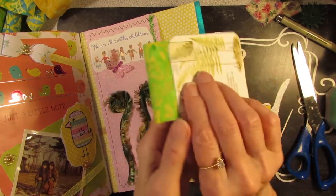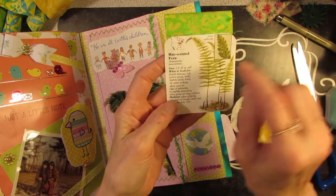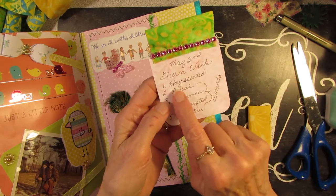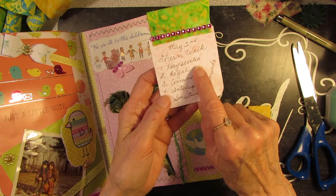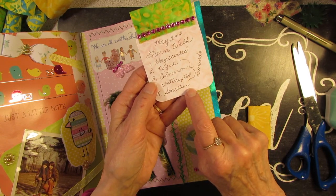So far I've only found one picture for the ferns we saw in the woods, and that's the hay scented fern. I made a little journaling card — 'Fern Walk, May 2nd.' These three are the osmunda ferns: the royal, the cinnamon, and the interrupted, and then the sensitive ferns.